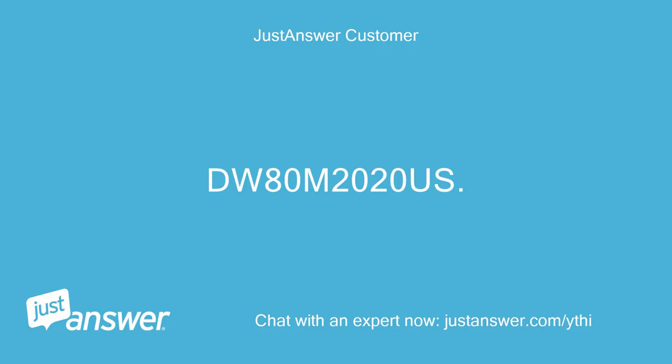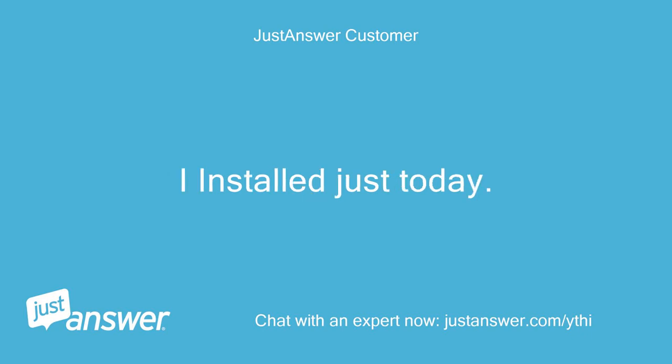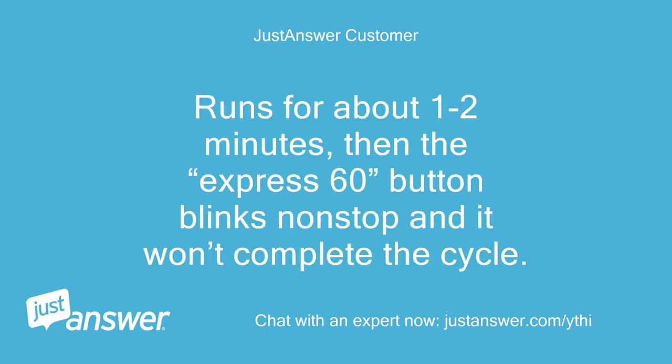DW80M 2020S Samsung Dishwasher — I installed it just today. It runs for about 1-2 minutes, then the Express 60 button blinks non-stop and it won't complete the cycle.